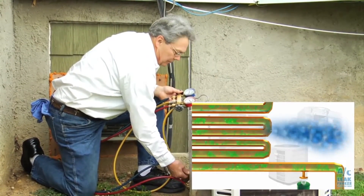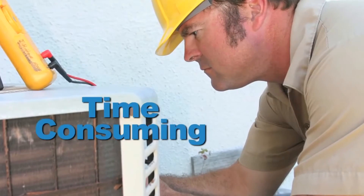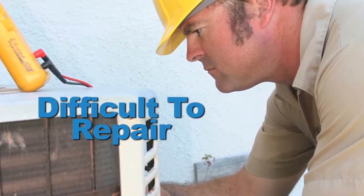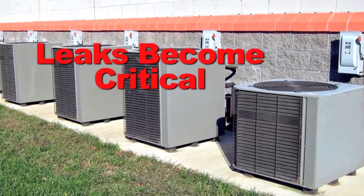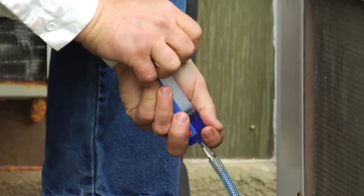Refrigerant gas leaks are a growing problem for HVACR contractors. Leaks are time-consuming and difficult to repair, and oftentimes they occur and become critical long before they are discovered. AC Leak Freeze can prevent new leaks or repair existing leaks.